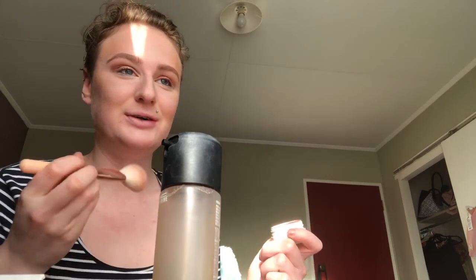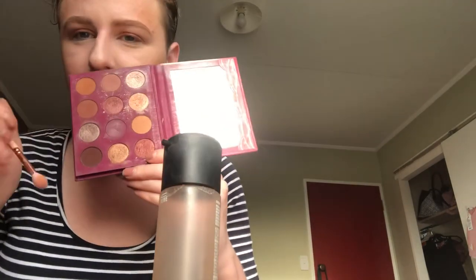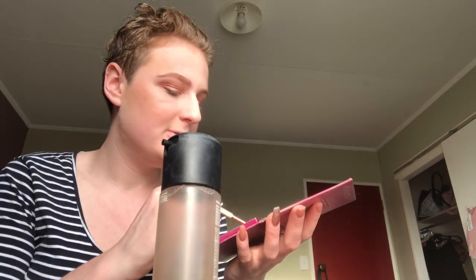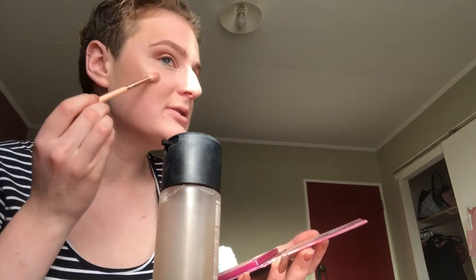I'm just gonna apply that on the apples of my cheeks. I think it looks so pretty — I was expecting this to not turn out as great as this. For highlight, I'm using this shade called Candygram from the palette — I'm only gonna use a little bit because I think my blush already looks amazing.